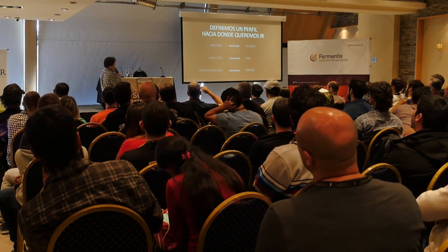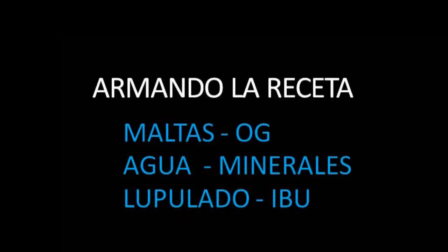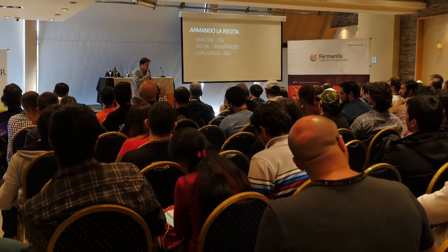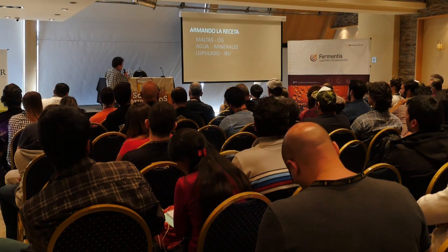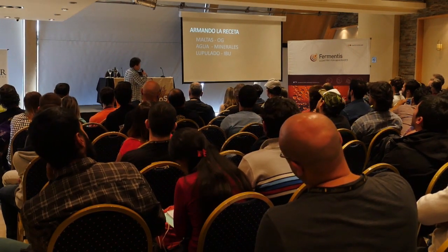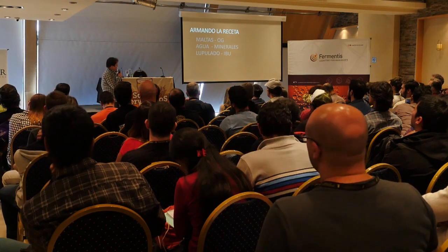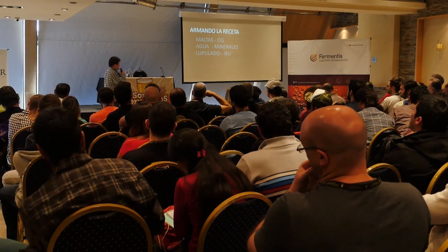En base a estos tres ejemplos, después de definir adónde queremos ir, tenemos variables para trabajar. Cuando armamos la receta vamos a tener que definir el perfil de maltas, los porcentajes de maltas, qué densidad original queremos, el perfil mineral del agua y el lupulado. De levadura no voy a hablar porque es más amplio, pero estas tres variables son las que más ayudan a balancear el perfil cuando armamos una receta.